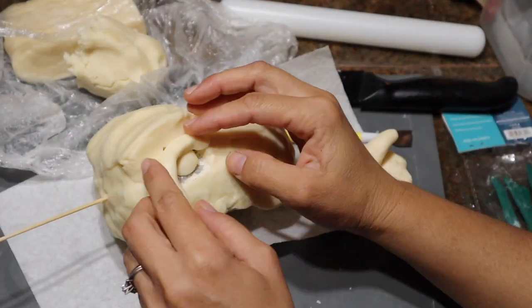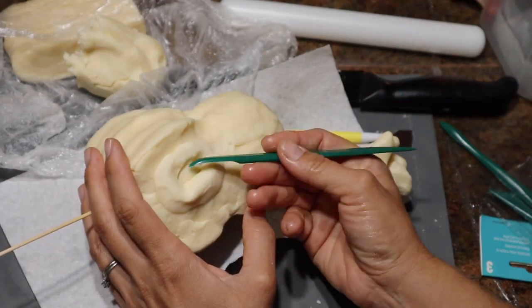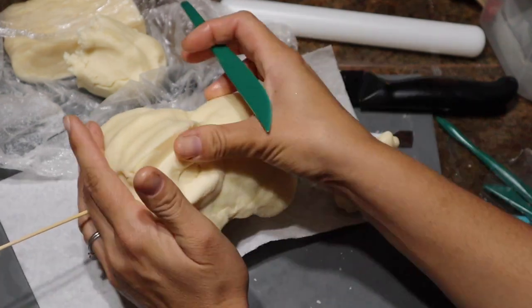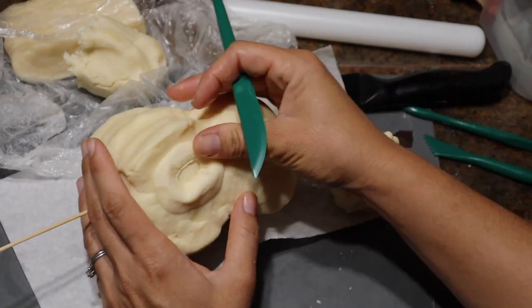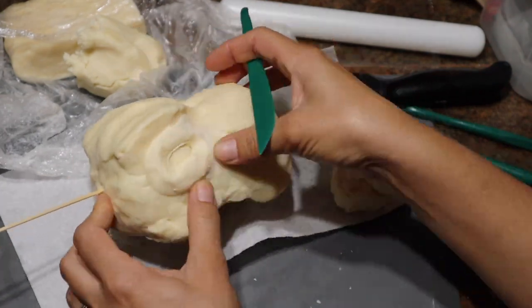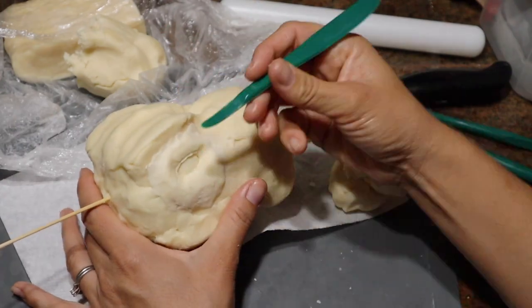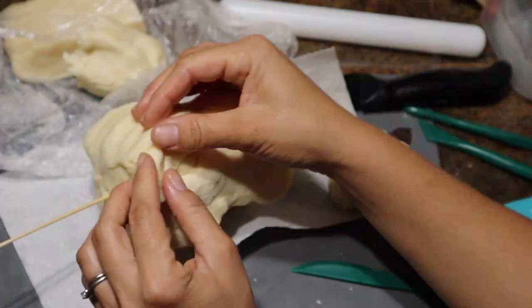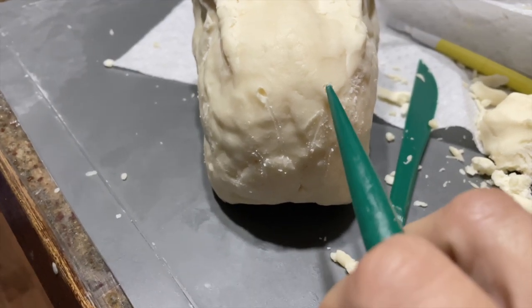And I'm going to create the eye bone now. Again, I'm just using pictures as a reference and sculpting that way. So I'm creating the eyelid, making sure that all of these edges are pressed in and nicely sealed together so it doesn't look like I just plopped on modeling chocolate everywhere. And then I'm going to go in and make the final details.